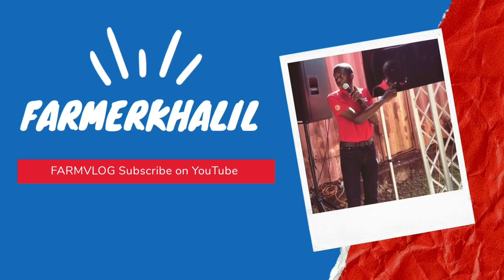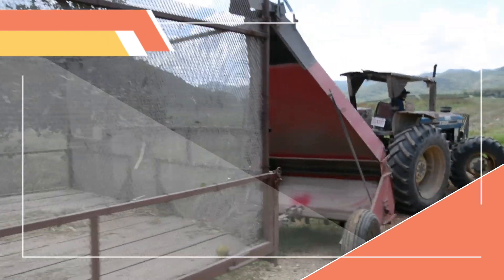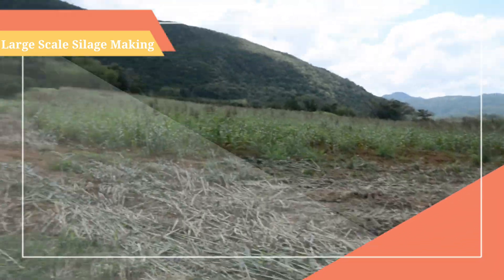Hey guys, don't forget to subscribe to my YouTube channel. I want to thank you so much for the continuous support, suggestions and phone calls. Today we have an eye-opener vlog for you. I want to give a big shout-out to Mr. Miguel and also to Mr. Cox for allowing me to showcase forage harvesting and silage making at a large scale level at the Tradewinds facility in Bog Walk.